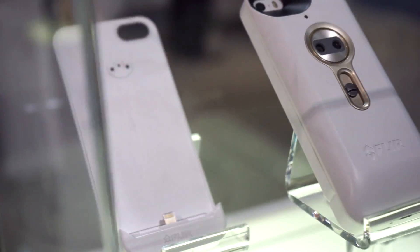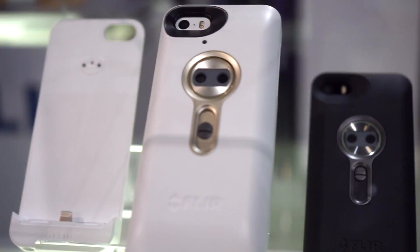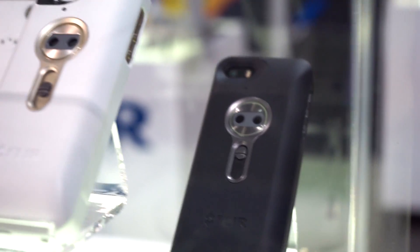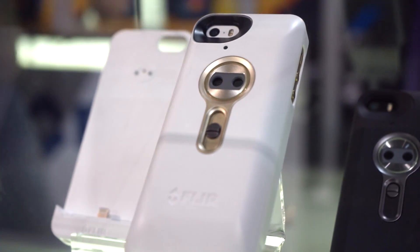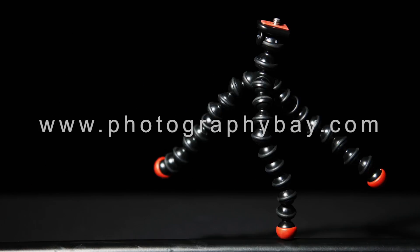This will be available in the spring for $349, and our goal at FLIR is to put thermal imaging — to put infrared technology in the hands of everyday consumers. We expect many applications to be developed around this thermal imaging attachment camera.